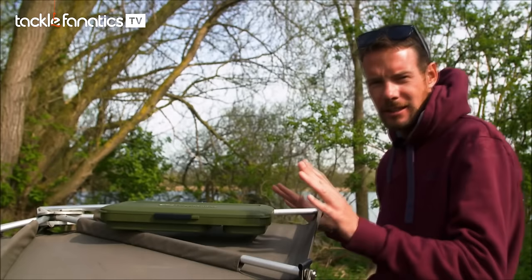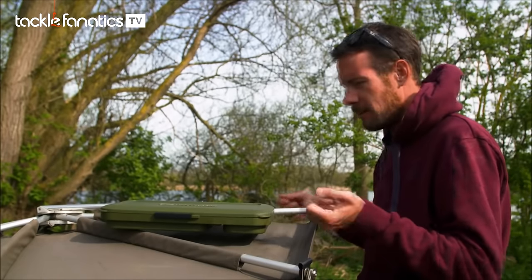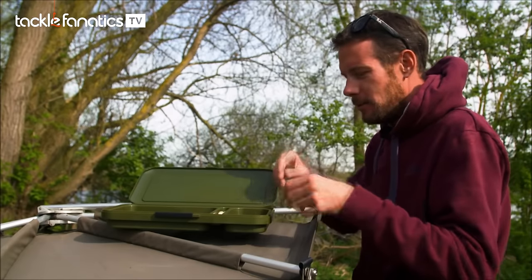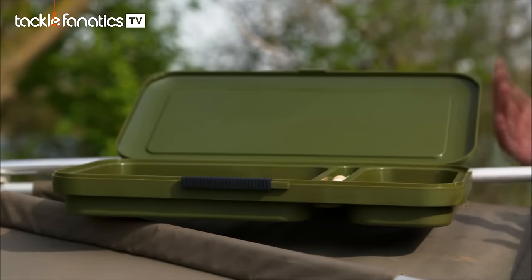Most people tend to have their rods leaning against their bivvy when they're sorting their bits out, and this is in the ideal position for that. Open it up and you've got your needles, your scissors, or whatever you need for baiting up your rods — right at hand.